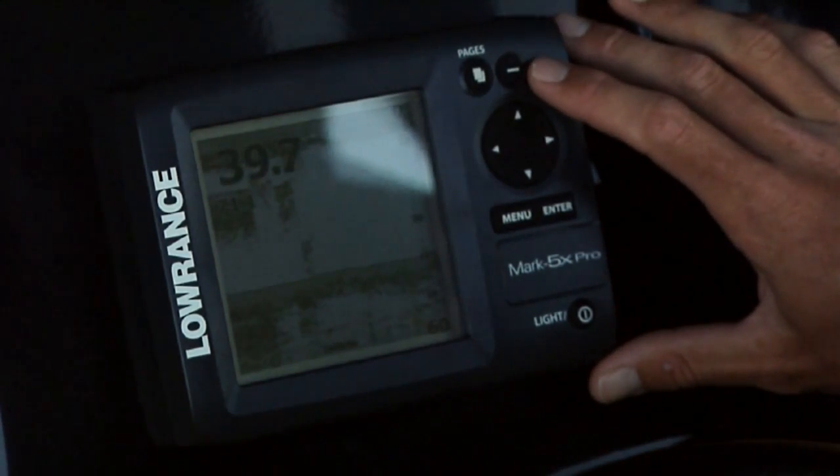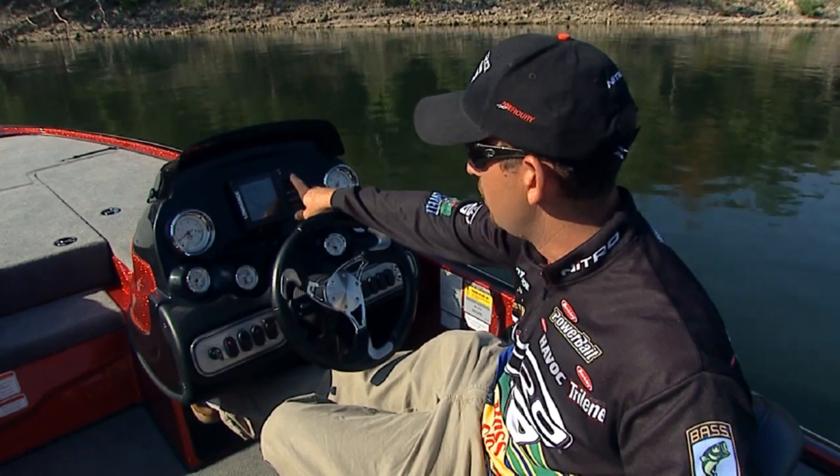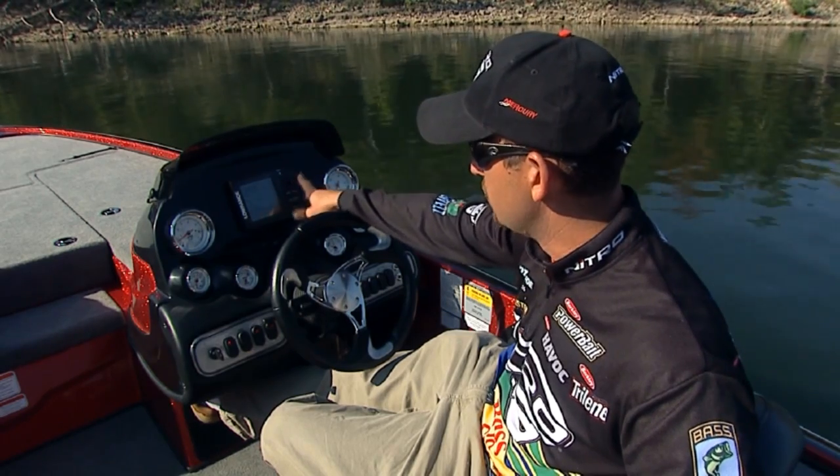If you want to zoom in on that screen, just press the plus. You can zoom all the way into a 4X zoom, and you can zoom back out.